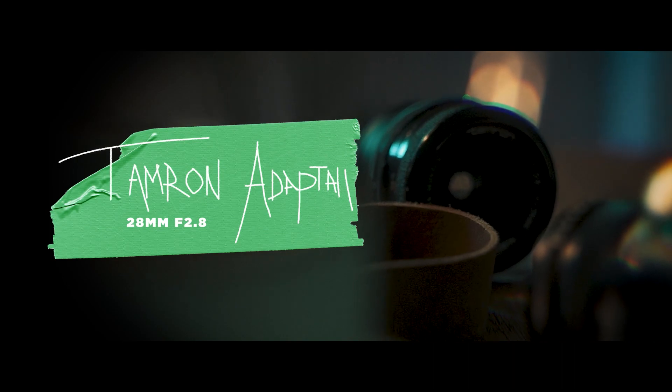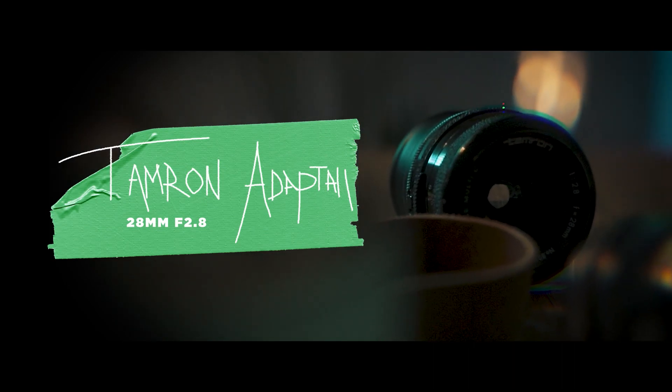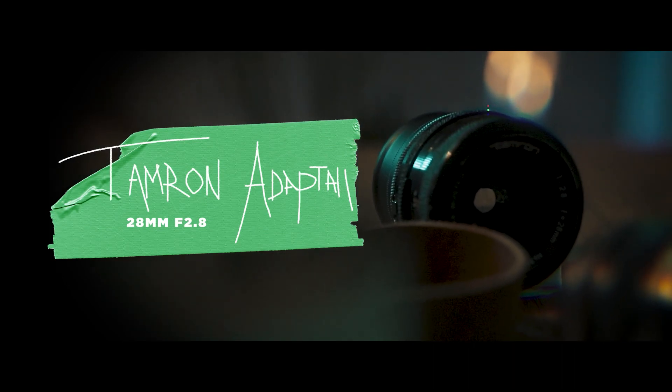I just thought I'd hop on and do a quick little video about this bad boy right here, the Tamron 28mm f2.8, because I have not seen anyone do a half decent review on this. I'm absolutely not the king of reviews but I thought I'd give it a go.